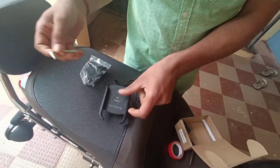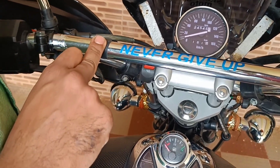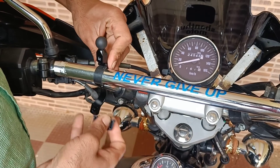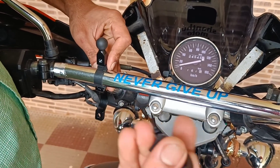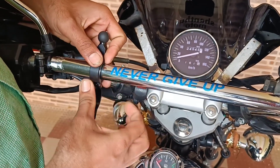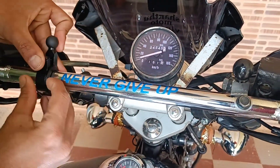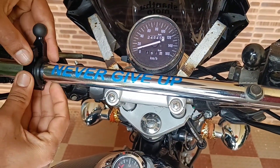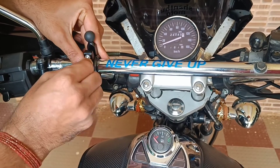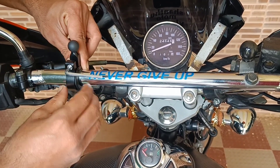We have to fix this. We will fix this grip here. We can fix this tape. We have threading there. We have two types of threads. We have to fix this handle — we will fix this type completely.